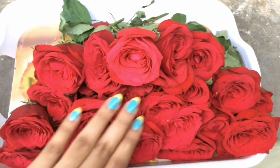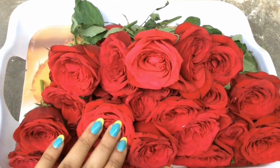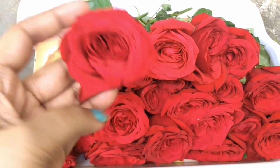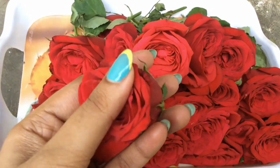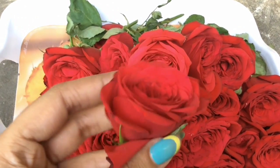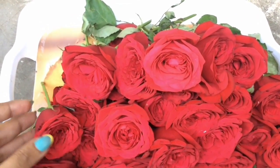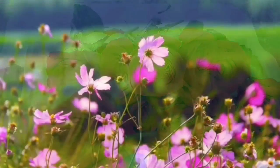Hello friends, welcome back to my channel. Today in this video I'm going to show you how to prepare your own rose petal powder at home easily. This is a requested video by one of my subscribers. Ready-made rose petal powders are also available in the market, but they are not 100% natural, so let us prepare our own 100% organic rose petal powder at home.